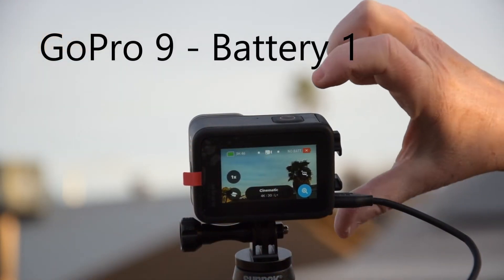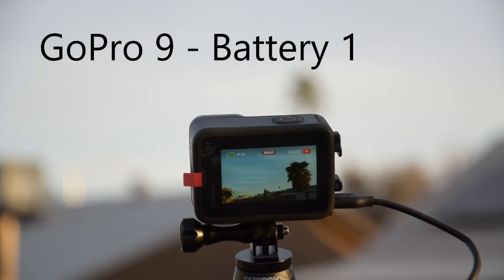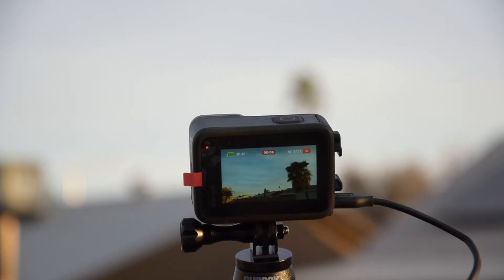If I press the shutter button to start recording, the camera turns off then turns on and the 'repairing your files' message shows up. Not good at all.